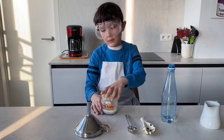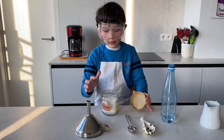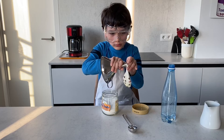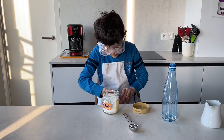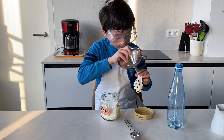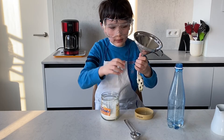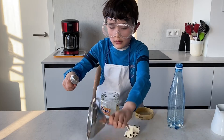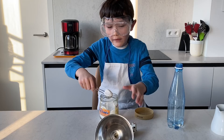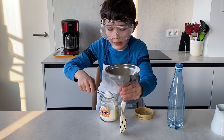Step two. We're gonna open the jar and put the funnel in the balloon. We're gonna scoop up one part of baking soda — one spoon.